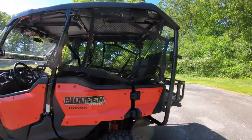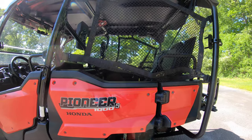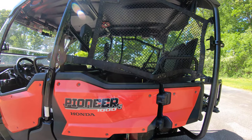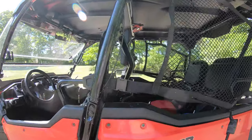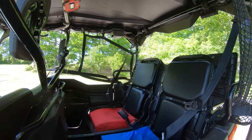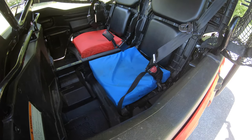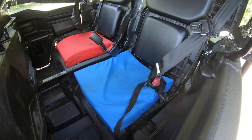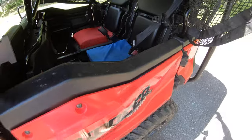The big reason we bought the Pioneer five-seater over the three-seater or even a Honda Talon is because we wanted those five seats. We have a couple of kids — an eight-year-old and a four-year-old — so they fit perfectly in the back. We've got a couple of boat cushions back there to give them a little more support and sit them up a bit higher.